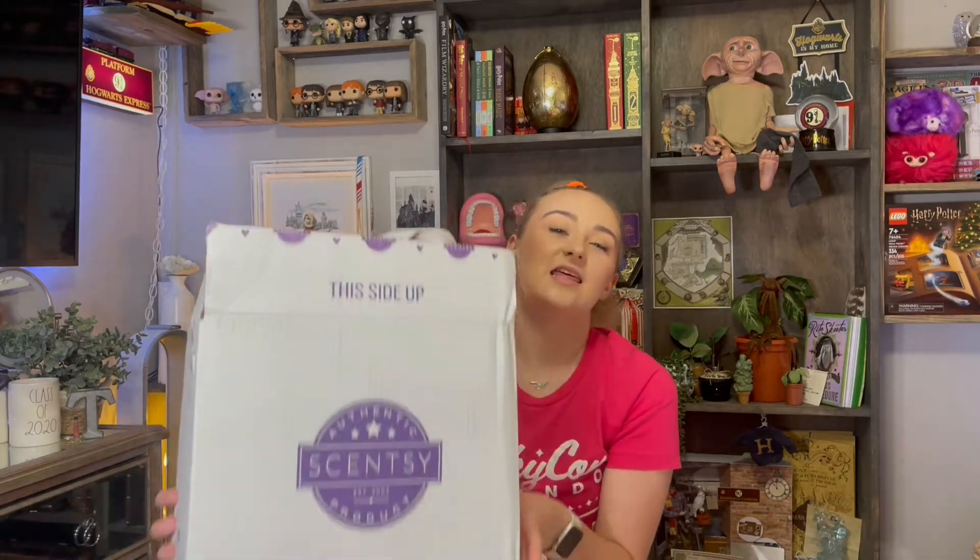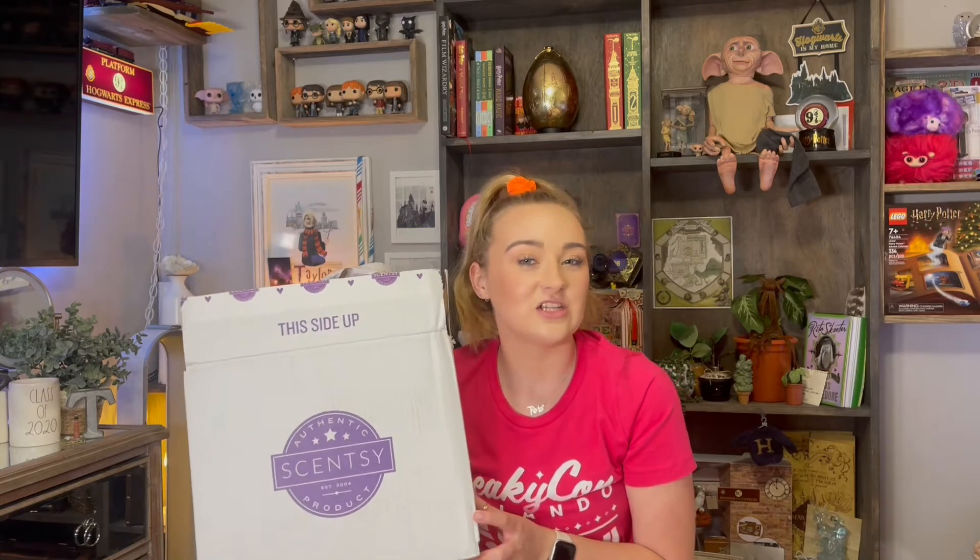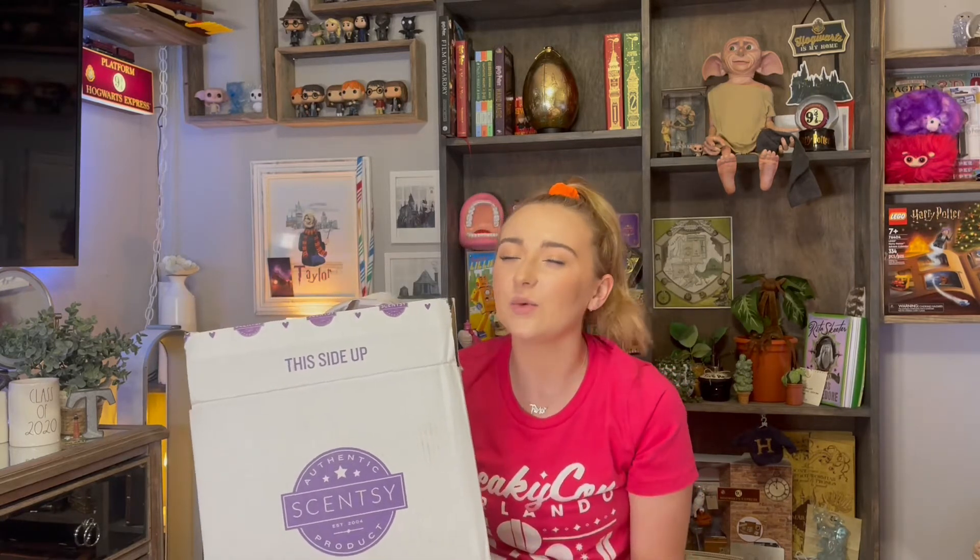Hello my magical friends and welcome back to my channel, or hello if you are new. In today's video we are going to be unboxing the brand new Harry Potter Scentsy collection. I didn't get everything but I did get quite a few items, so I thought I would open up with you guys and share them with you.